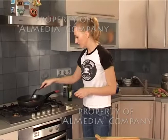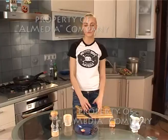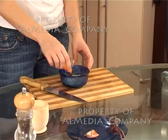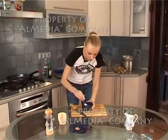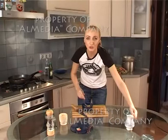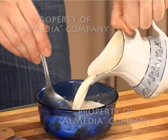Пока поджаривается наш бекон, мы быстренько сделаем соус. Для соуса нам понадобится любой твёрдый сыр — я его натёрла на тёрке. Конечно, в итальянской пасте используется сыр пармезан, но так как он очень дорогой, мы можем использовать любой твёрдый сыр. Один желток. Перемешиваем желток с сыром. И добавляем очень жирные — у меня 33% — сливки. Наш соус готов.